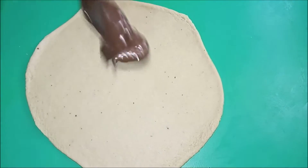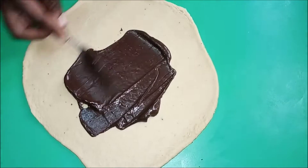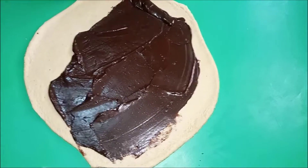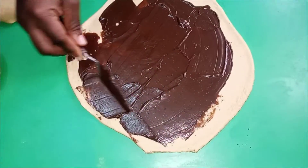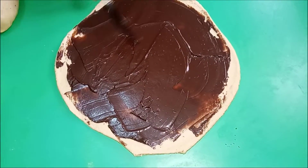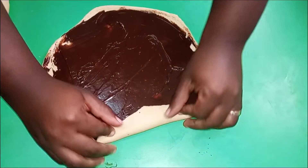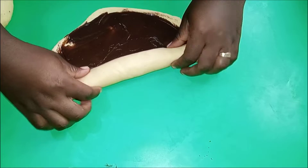We are going to apply our chocolate. You can use any chocolate paste of your choice. I'm using a chocolate spread, and I'm just going to roll it gently. I realized the chocolate was too much and it was going all over the table.